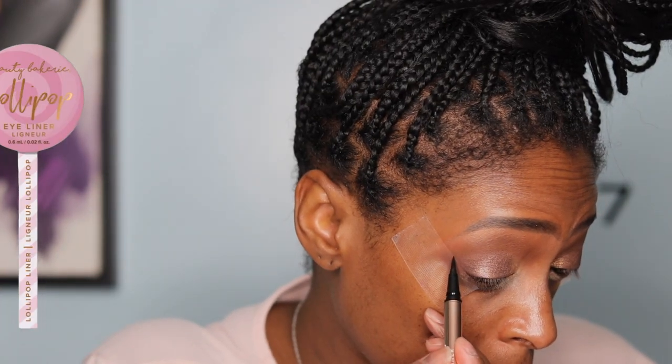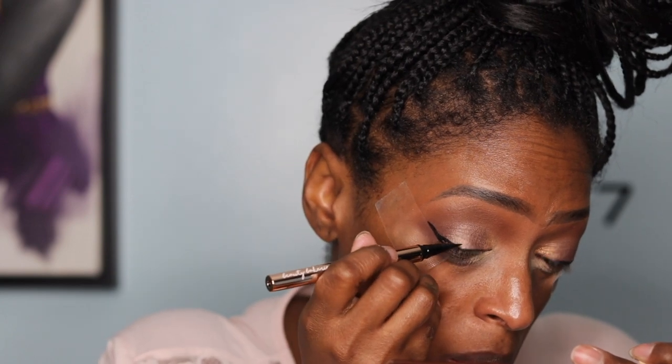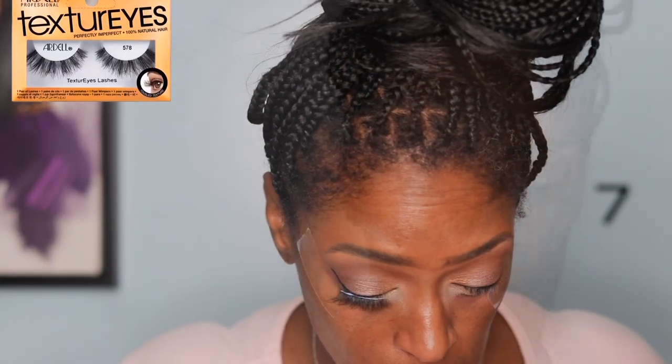I go back and forth between those two colors so it's nice and blended and seamless. Now I'm going with my current favorite liner — the Beauty Bakery Lollipop Liner. I've used it plenty of times. It's kind of my go-to since NYX discontinued the one I used to love. I really like it. It is waterproof, so you'll need an oil-based cleanser to remove it — it will not wash off with just soap and water. You definitely need an oil-based makeup remover or coconut oil.